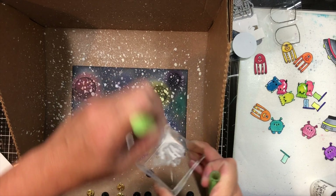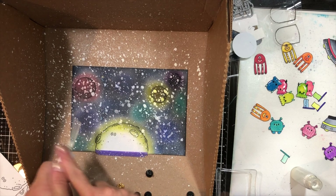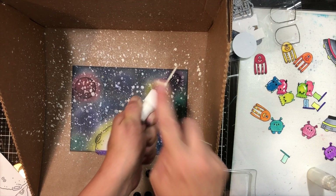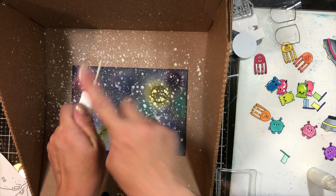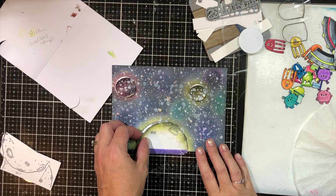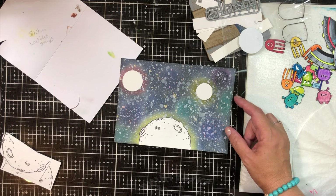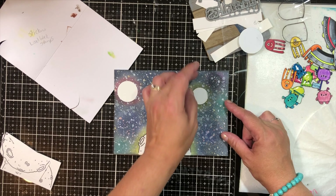I also went in there with some more of that gold stuff I have in the bottle from Hero Arts from the previous kit — the one that I have to take out and tap on because the sprayer is broken. I think that sprayer broke right after I got it in the kit. I made sure that it was nice and dry, and now we're going to peel all our masks off. I just love revealing that white empty space. Doesn't that look cool?